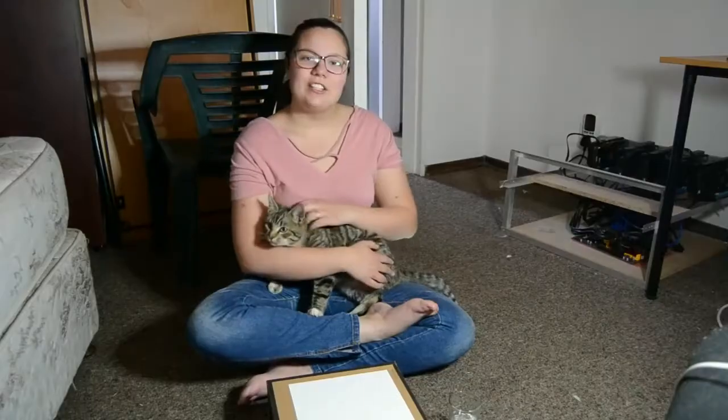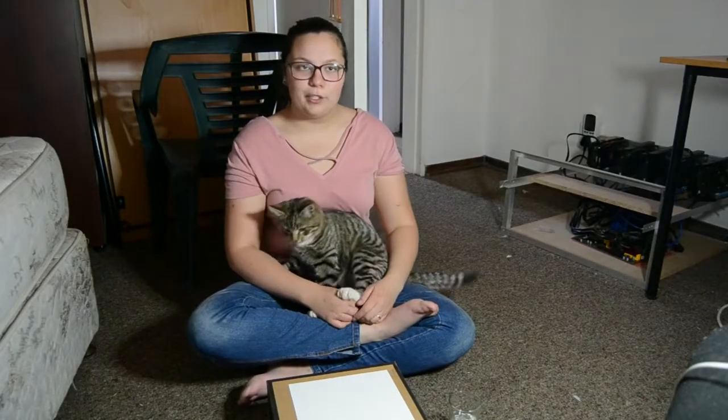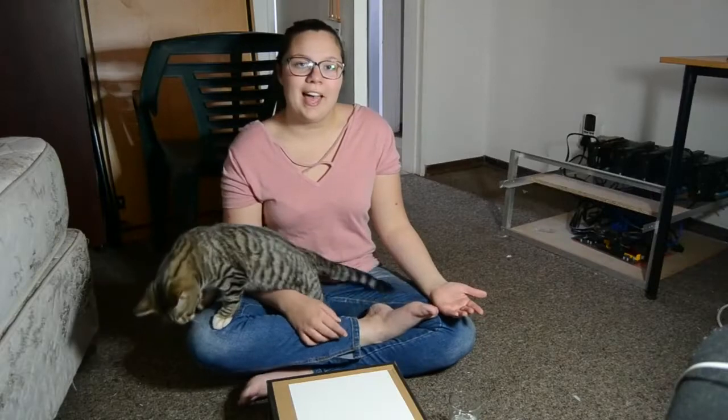Hi there and welcome to my channel. Today we're going to make a very quick video because I decided I want to bring out a video every week, and it's been about three weeks so I guess it's about time.